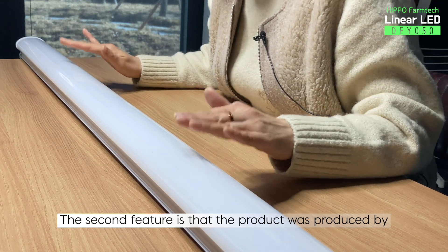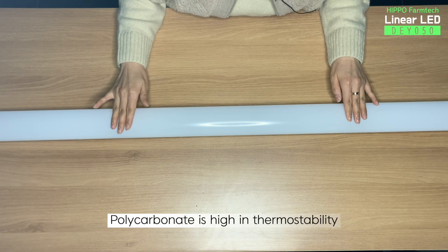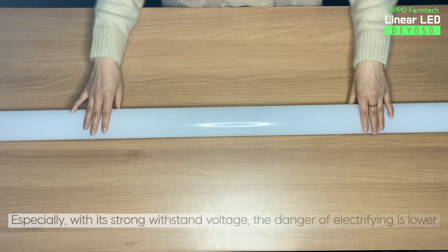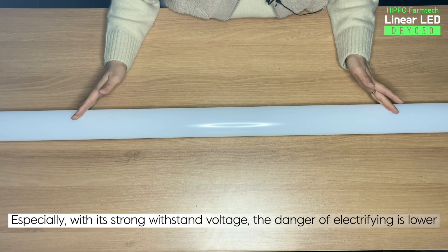The second feature is that the product was produced by injecting polycarbonate. Polycarbonate is high in thermostability and strong against oil, acid, and alcohol. Especially with its strong withstand voltage, the danger of electrifying is lower.